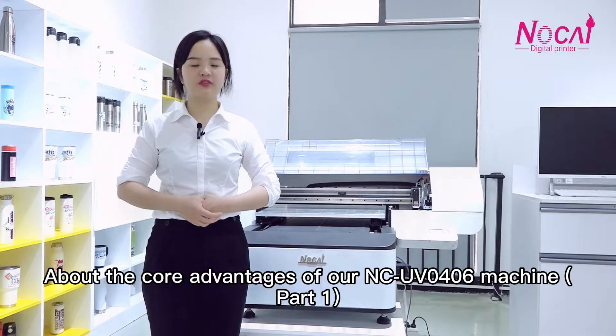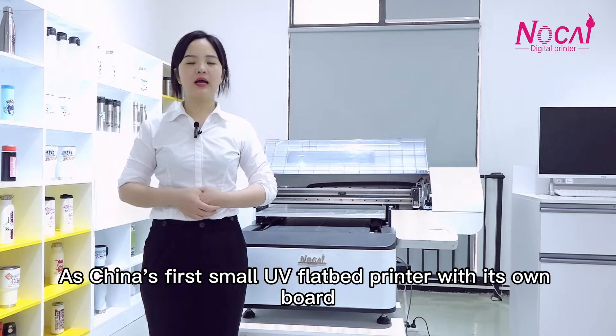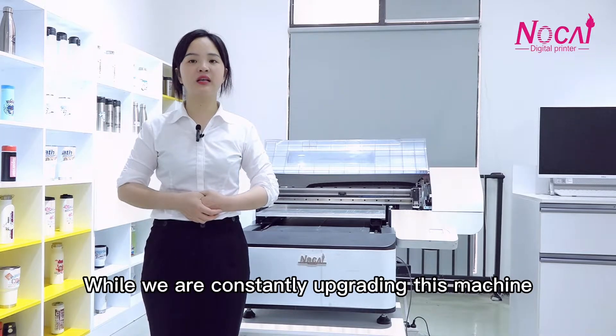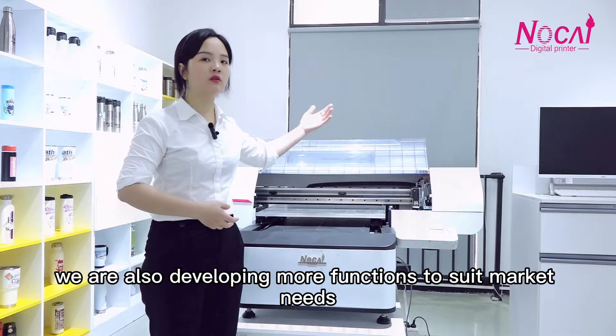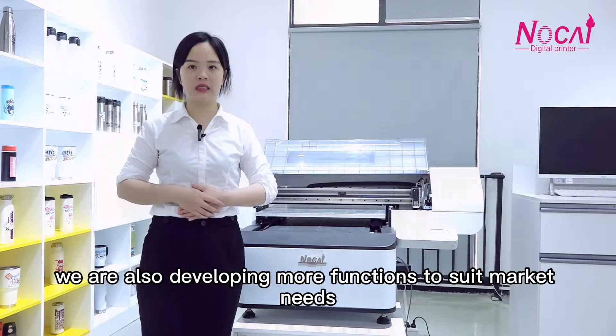About the core advantages of the NCUV0406. As China's first small-UV 5-bit printer with its own fault detection, the NCUV0406 is of great significance to the market. While we are upgrading this machine, we are also developing more functions to meet market needs.